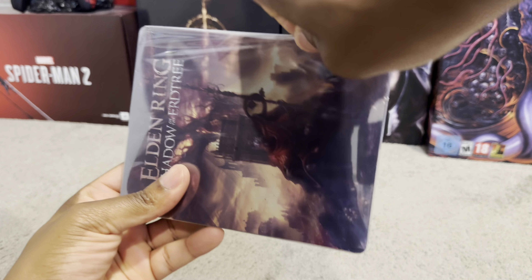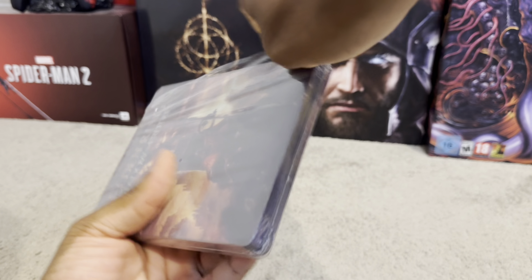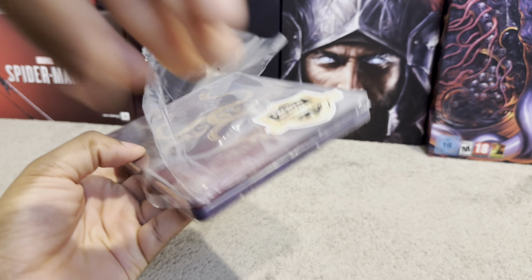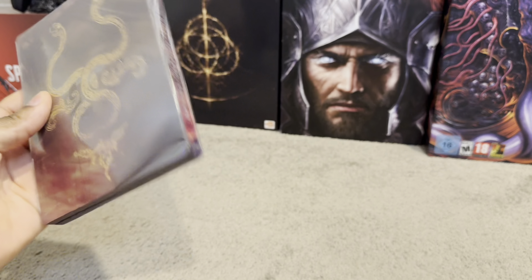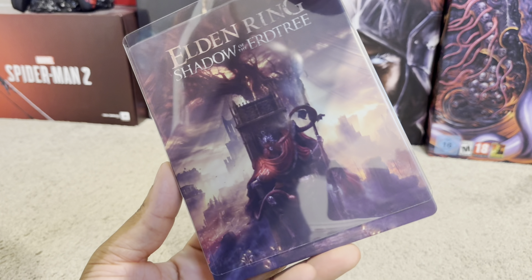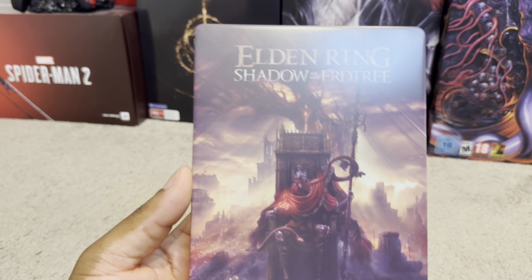So let's unravel this one. The seal is all off and the premium quality sticker at the back is all off as well. It also comes with a really nice sleeve too, so everything is all housed up. I really love that.